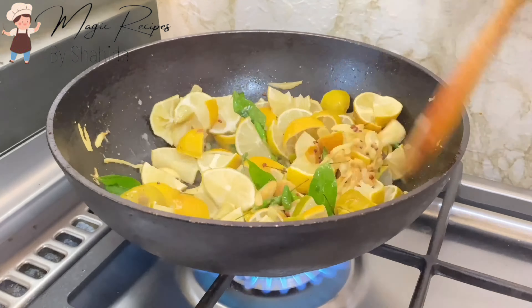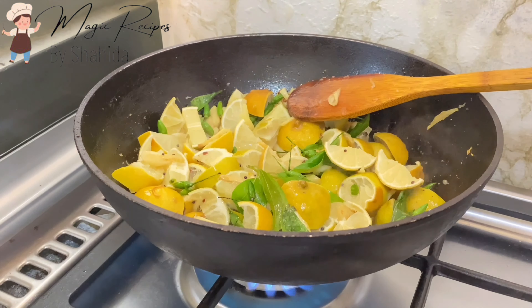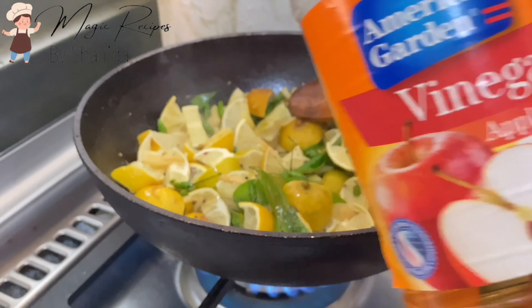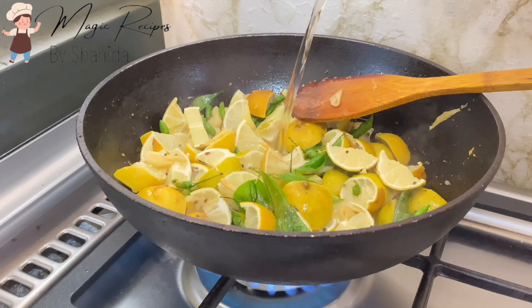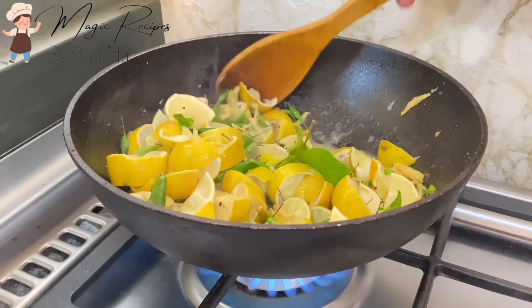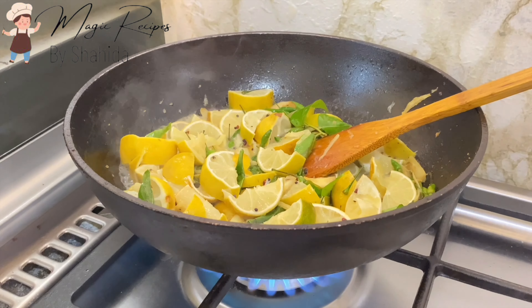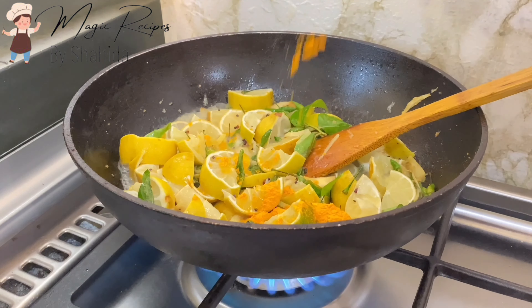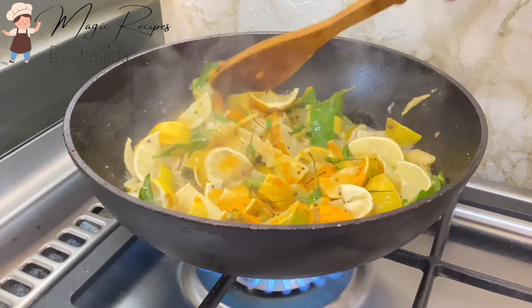I am going to add 3 tablespoons of vinegar. We add a little bit of vinegar. First, we have a good mix of vinegar.